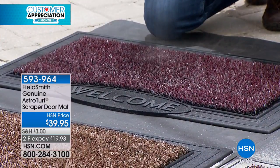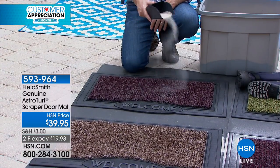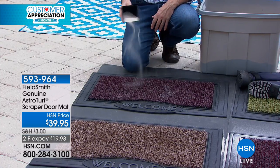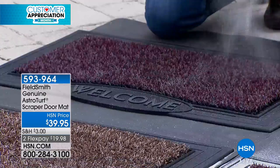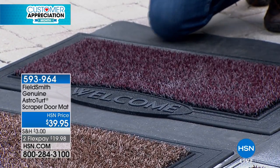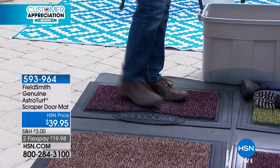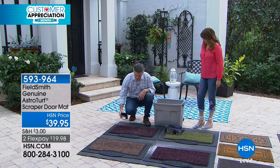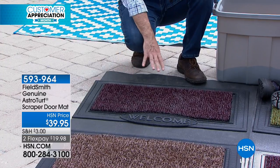The green is a classic grassy look. AstroTurf is what professional sports has been relying on for decades for durability. I hope your feet are never this dirty, but the dog's paws, the sand from the beach on your flip-flops, the kids' soccer cleats — all going to be wiped clean. Even as all that sand and dirt accumulates inside, it's still going to do the job, and you're not standing on top of that sand and dirt — it's down inside the mat.